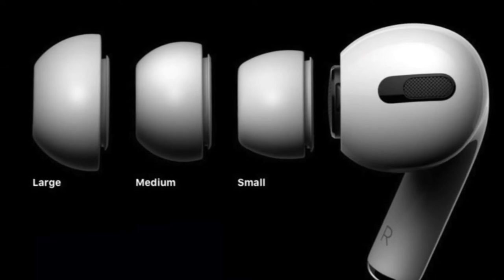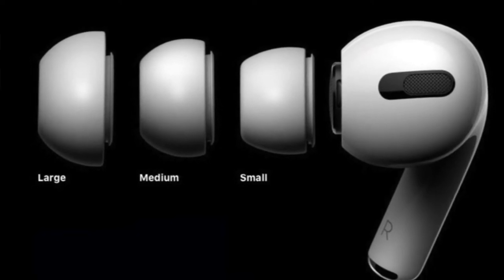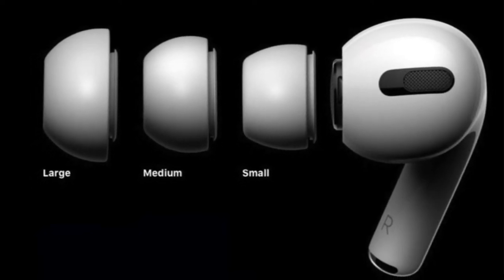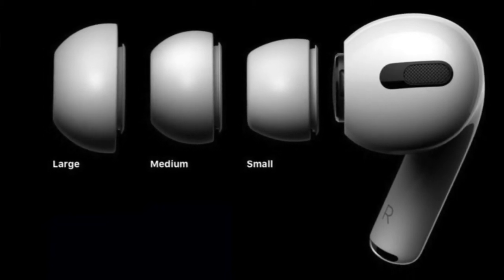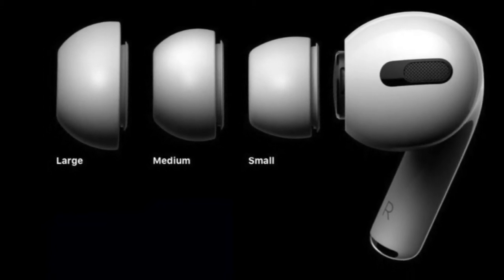Right out of the box you get three different size earbuds — these are the little tips on the AirPod Pros that you pull out and can swap. They come in small, medium, and large. What you should do is try all three depending on your ear size, because both ears may actually not be the same size.